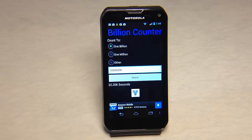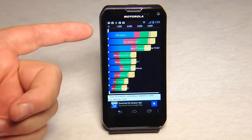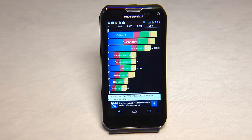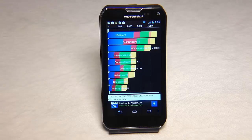Here the app turned in a pretty fast time — 22.206 seconds in the billion counter test, which tests how fast the device can count to a billion. We're doing the Quadrant Standard test with the device and it scored exceptionally well — almost as high as the HTC One X. It scored a 4516, which is really good. You can see the CPU came in at 7558, memory 60489, I/O 5449, 2D 980, and 3D 2104.